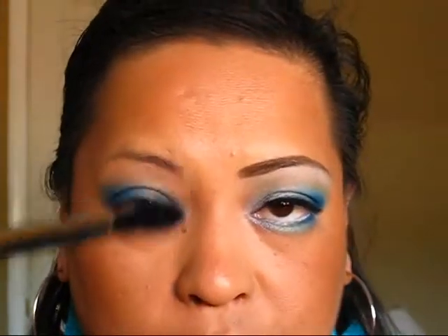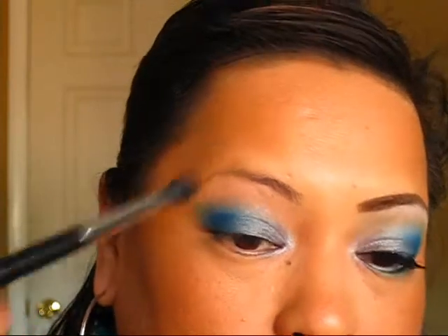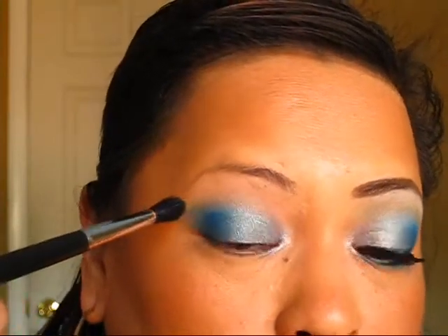Now with the fluffy brush I'm going to use a little bit of Swimming right down here. It's a really pretty subtle green color and I'm just going to apply that right above where the blue ends.